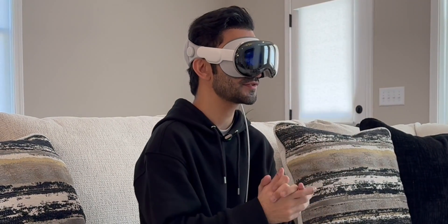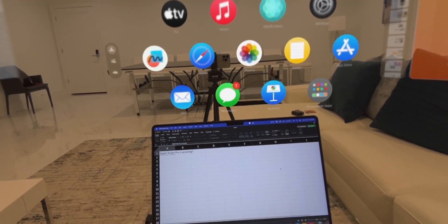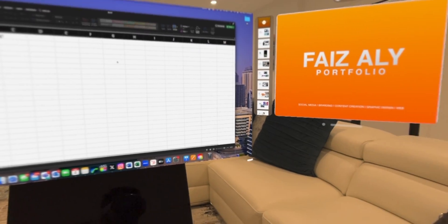Hey everyone, this is Faiz and welcome to my channel. Today I'm back again with another video on the Apple Vision Pro. I've done a few videos on the Apple Vision Pro talking about how great of a device this is for working from home and for people who have embraced the remote work lifestyle.